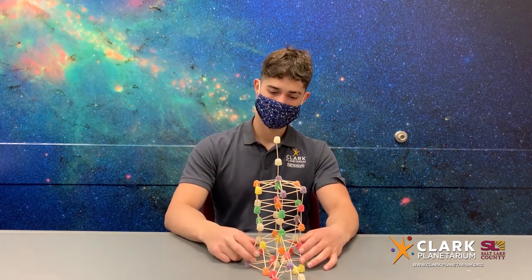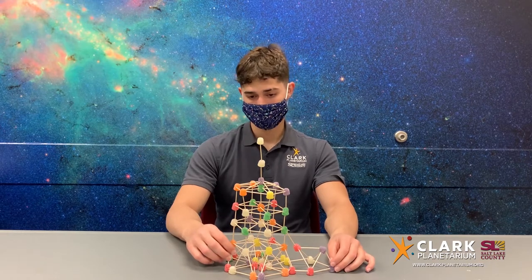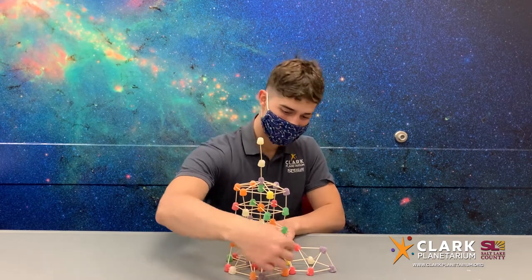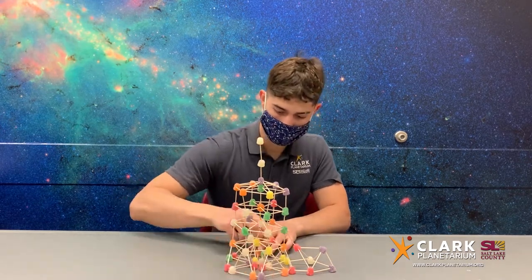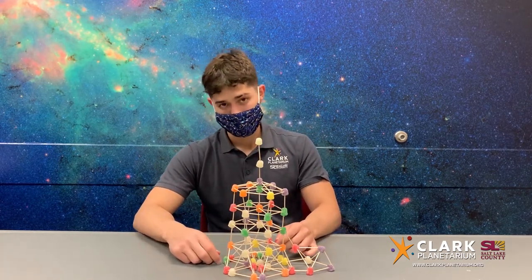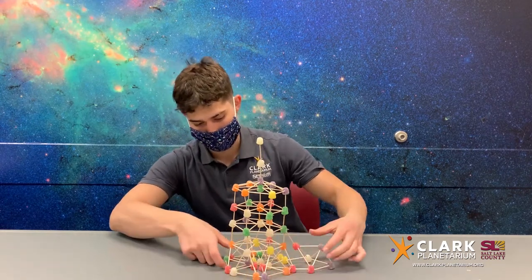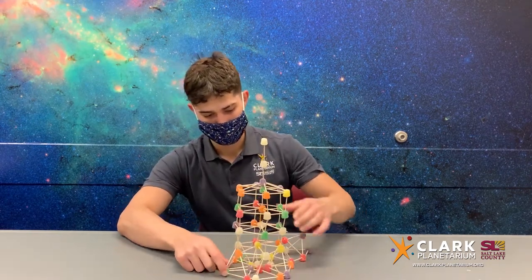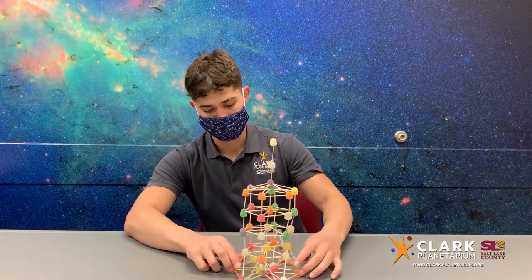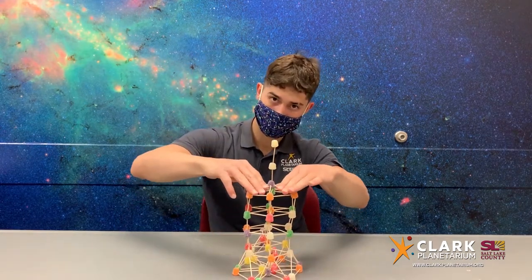Building a tower will be very similar to the bridge we built in a previous Engineering Challenge, but there are a few things that need to be taken into account with the tower. For one, a foundation is very important, and by building a wider and tougher foundation, it's easier to build a taller tower without it breaking. A foundation is the base layer for any sort of building that is made. The reason foundations are so important is because every single thing added on top of this base puts pressure on it, and if the foundation fails, everything else fails.